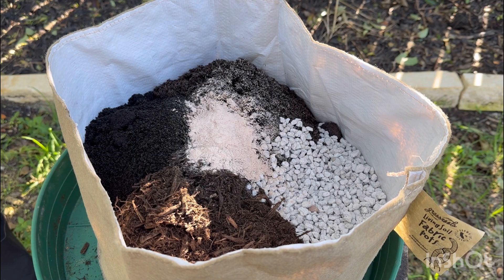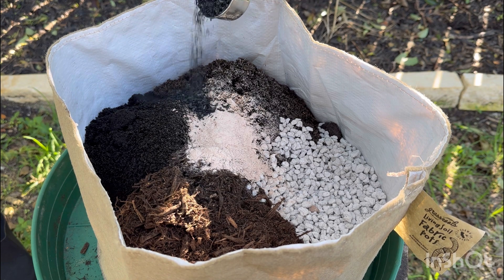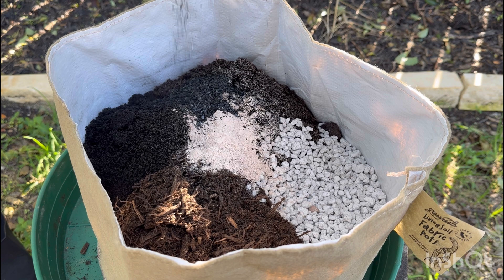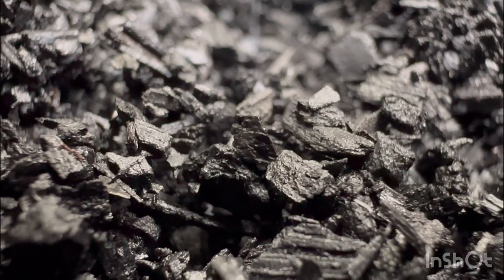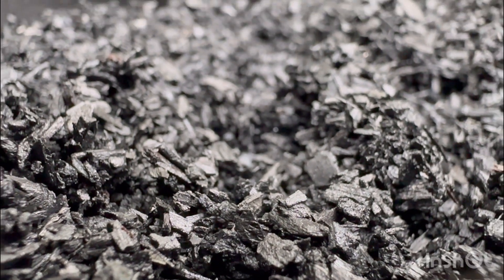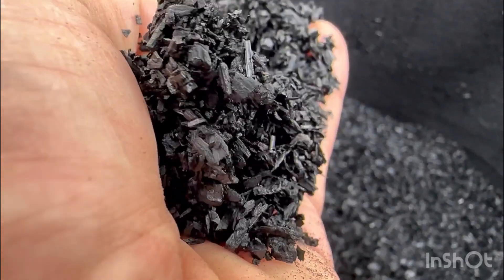Next, we're adding a small amount of biochar. Just like pumice, biochar is also porous and can absorb and retain water. Biochar acts as a sponge for nutrients, preventing them from leaching away when watering. This helps keep essential minerals and nutrients in the bedding, making them more accessible to plants over extended periods of time.